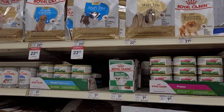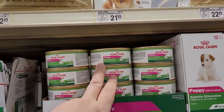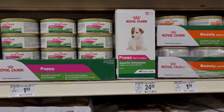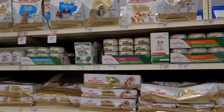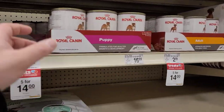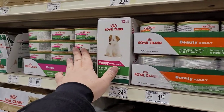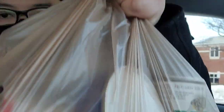Mickey was eating Royal Canin Shih Tzu food for a while, mixed with her appetite stimulant — both together make a great meal and Mickey is happy. She wasn't a big fan of the Royal Canin Puppy version though. So I got Mickey's groceries and let's head back home and wait for Mickey after her grooming.